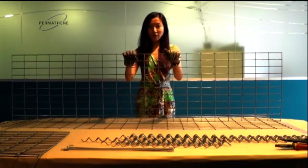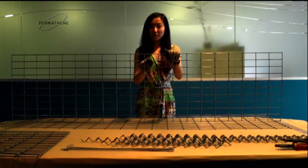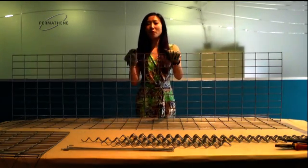Usually when we do this type of gabion, we have 50mm vertical and 100mm horizontal all the way around.